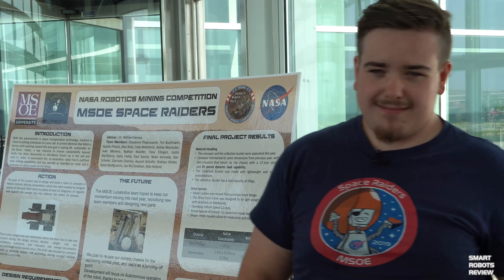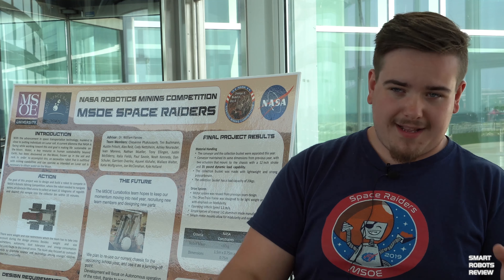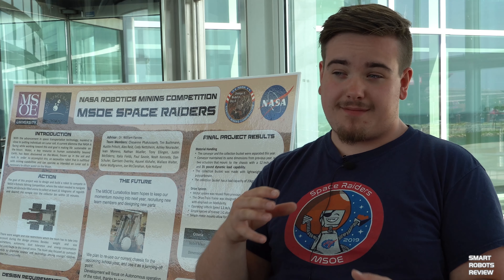The dust we're trying to simulate is more like moon dust right now because the competition focus has shifted slightly. The competition started back around 2009-2010 as Lunabotics, all about getting to the moon. Then it became the Robotic Mining Competition focused more on Mars. The environments are similar enough that they can shift the material slightly, and sand works as a simulant pretty well for testing basic things like the drivetrain. Now they're going back to Lunabotics — on the moon.